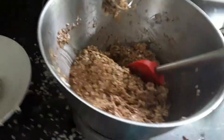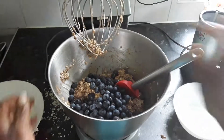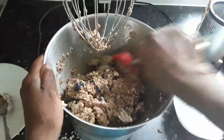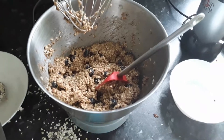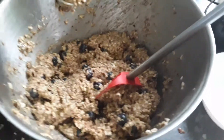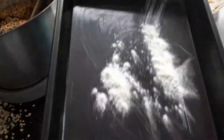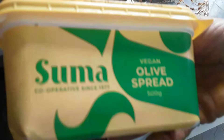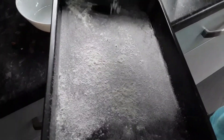Now we're going to add the blueberries just as they are, and mix them in. Then we're going to prepare the baking tin — I already put some olive spread in it, and now I'm going to add a little flour to stop the mix from sticking to the baking tin.